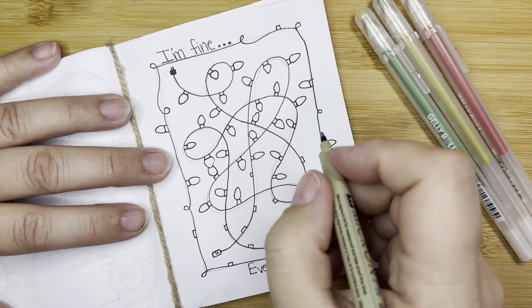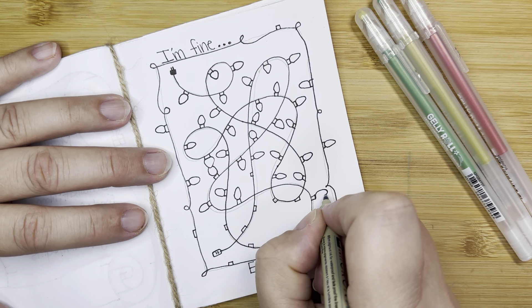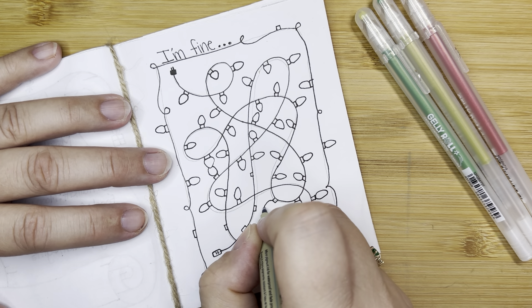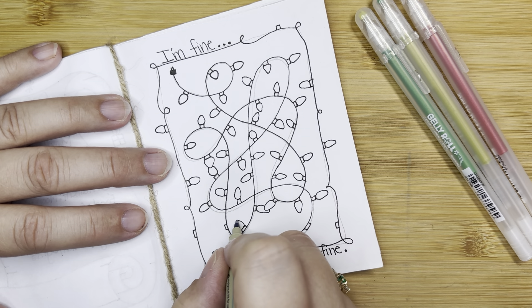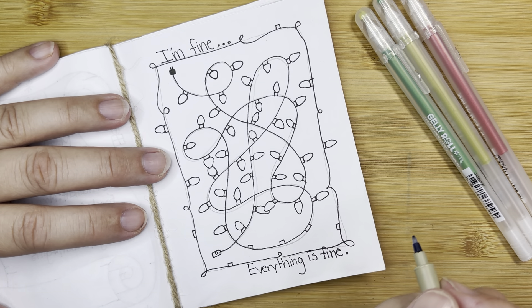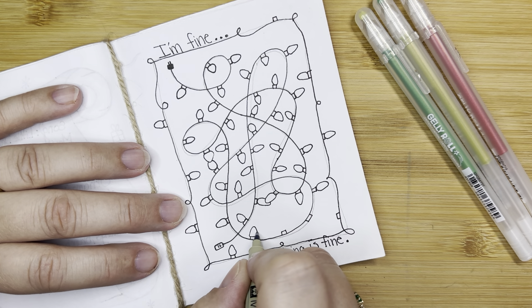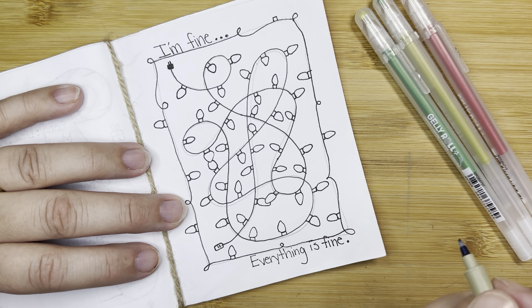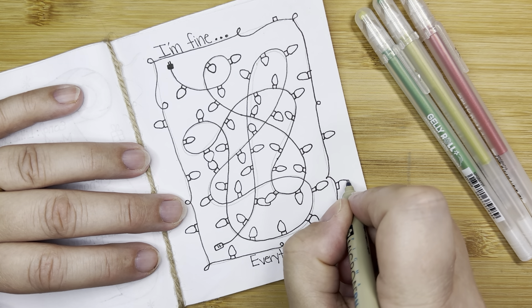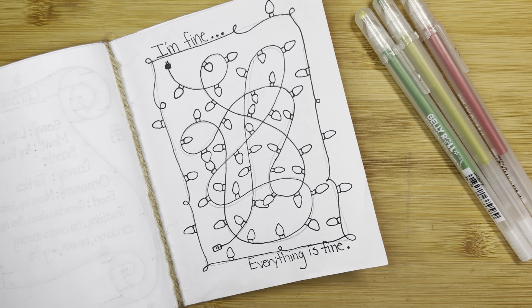Just take a second to loosen your hand, loosen your grip on your pen. If you've got a good pen, you should not have to push down very hard to make the ink work. Mine definitely don't all match — I've got different sizes going on, different shapes of eggs and ovals — but that's okay. That looks pretty cool, you guys. I like it.